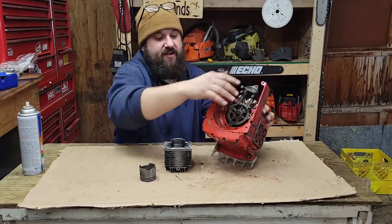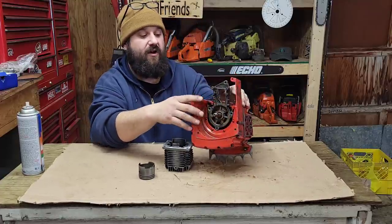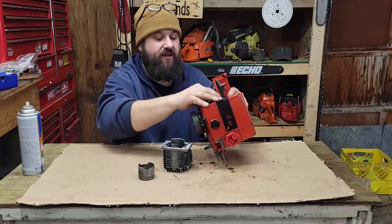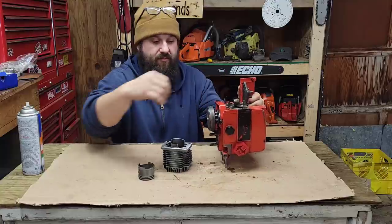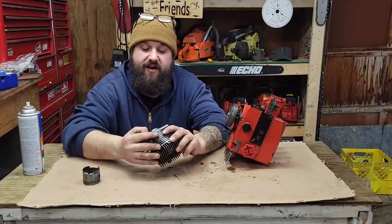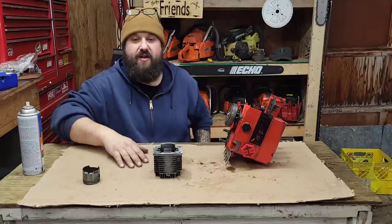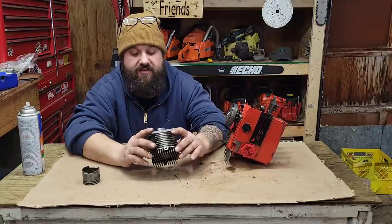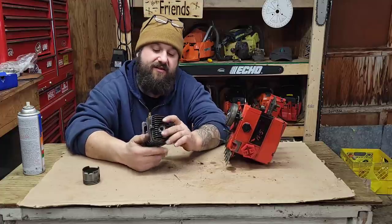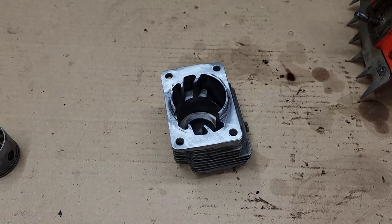It's dirty enough inside the case that I think it's going to warrant me splitting this saw. I'm going to have to take the clutch off, oil pump — hopefully my case splitter will fit. This plate holds this bearing from what I can see, so I'm going to have to pull the rod off and pull the crank out. Quite a bit of work to do, but it'll be fun. I like these kinds of builds — they're time intensive but a lot of fun when they're done.